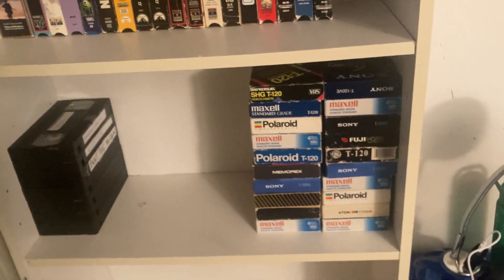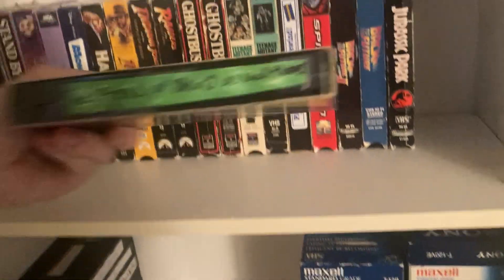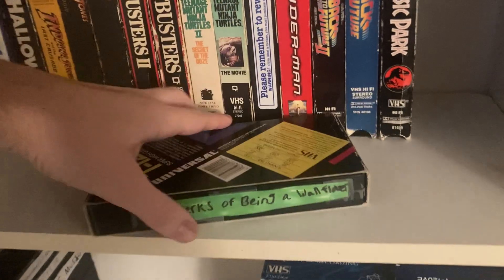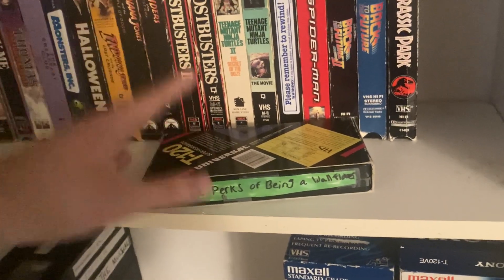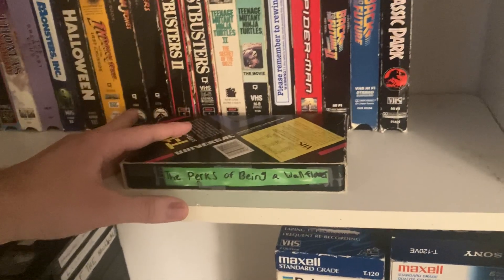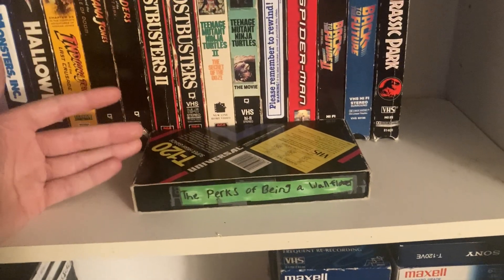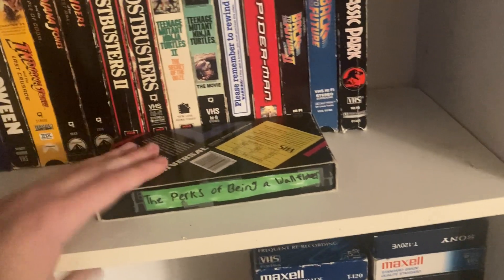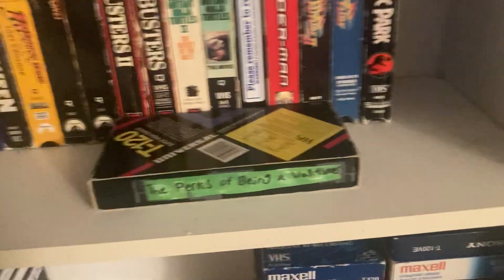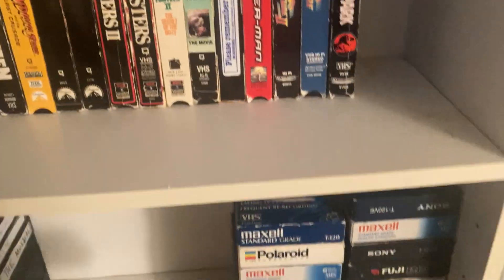First up in the cased tapes I keep in here is The Perks of Being a Wallflower. I made a copy of that for my partner for their birthday. The Perks of Being a Wallflower is their favorite movie of all time — it's probably in my top five favorite books too. What I did was take all the deleted scenes, export the movie into editing software, make an extended cut, and put that on VHS.